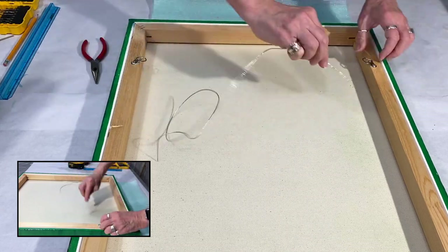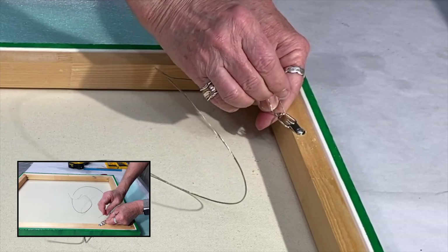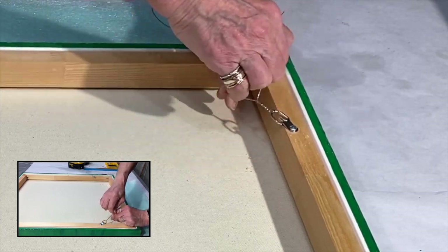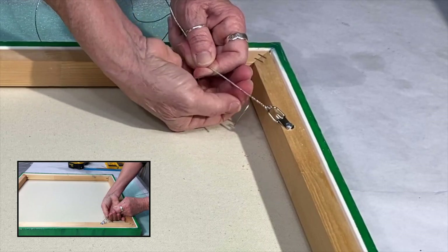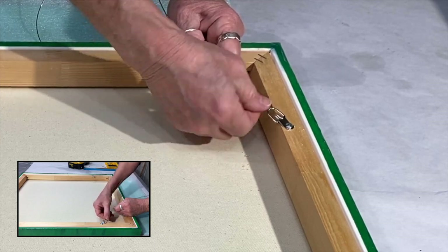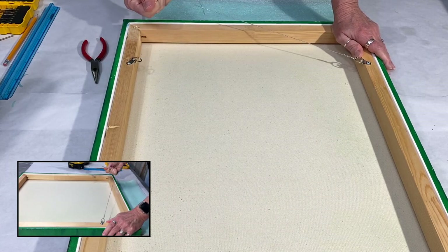I'm going to take my wire and come up from the bottom, go behind, bring it back up, and then go back to the bottom again. Then I go back — I've just wrapped it around and now I'm going back over top of that wrap towards the D-ring. What that actually does is it locks that wire into place. I've never had one of my wires pull loose — you can see I'm tugging on it and it's really nice and tight.